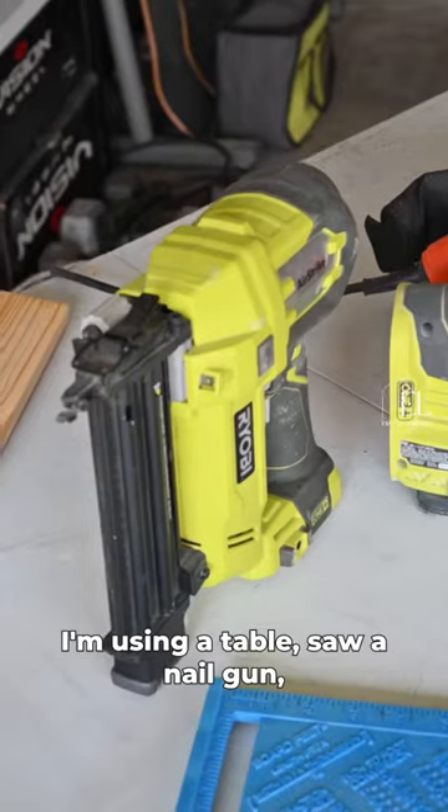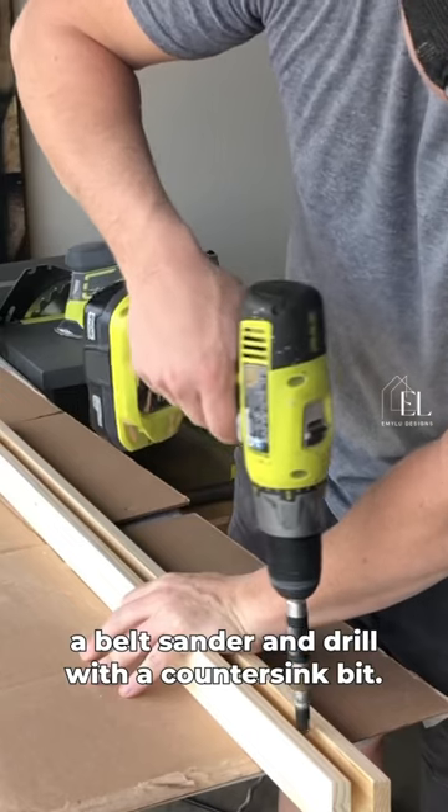I'm using a table saw, a nail gun, a palm sander, a belt sander, and a drill with a countersink bit.